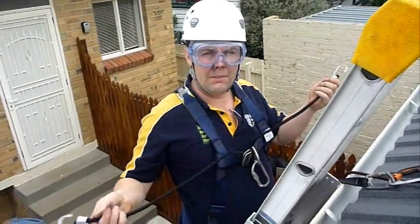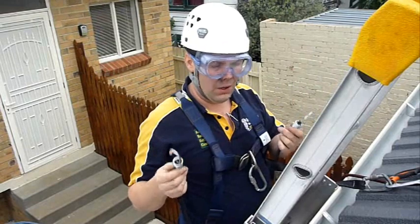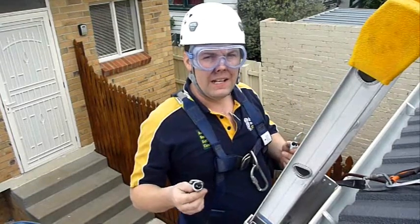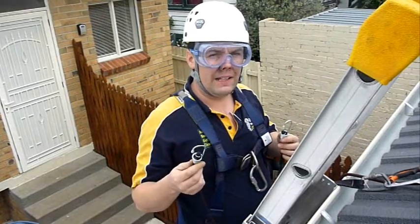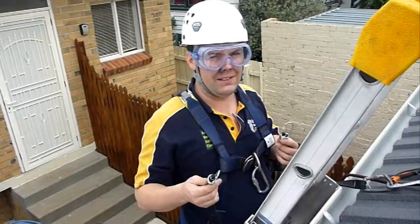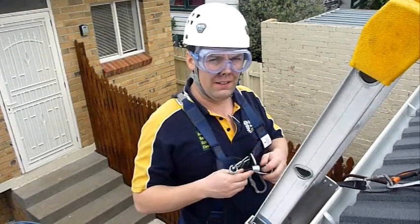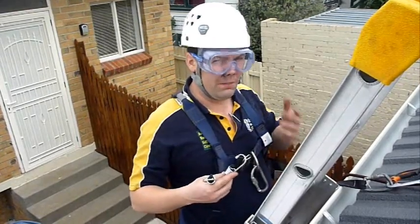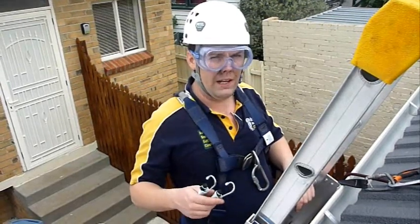Here is a 98cm octopus strap, or 38 inches, and I'll use this strap to tie my ladder on. In some countries they call these bungee cords. These straps can actually be an eye injury hazard if they break or if you allow your face to be in the recoil path, so I'm wearing my goggles for protection. Hopefully this will highlight the risk and keep you aware of it.